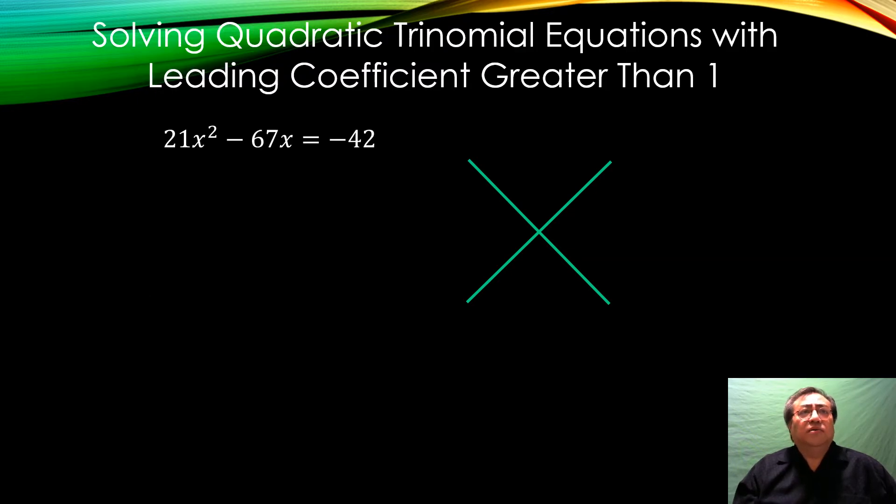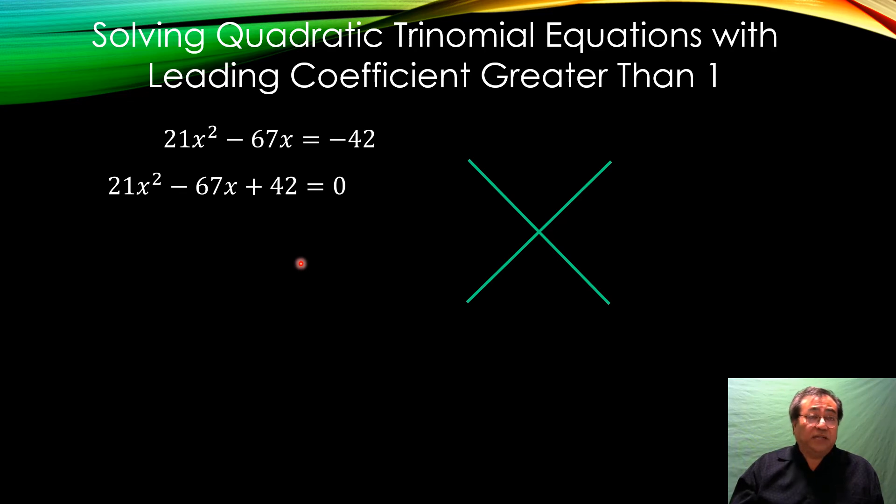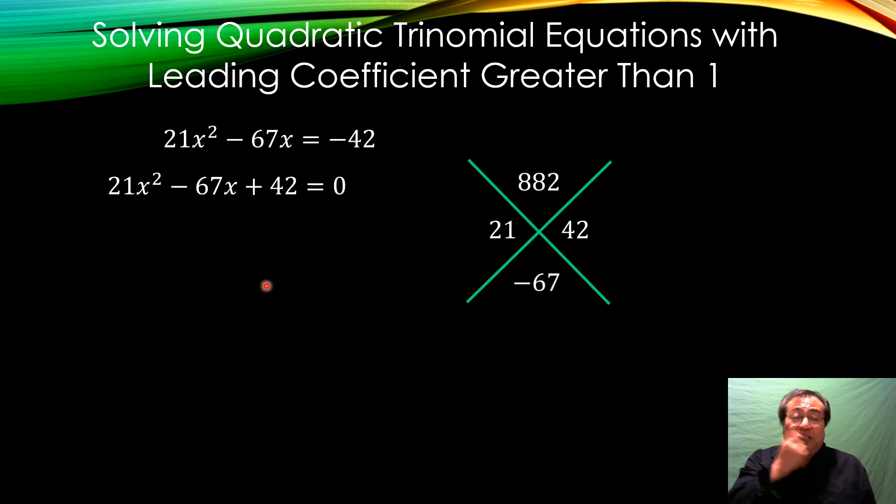Make sure you know how to bring everything to one side. This negative 42 has to move to the left, making it positive 42. Now we can start factoring. That means we look at 21 and 42 — bring 21 over, bring 42 over, and multiply the two numbers together to get 882. The middle term is negative 67. The obvious choice to check is 21 times 42, but instead of searching blindly for factors of 882, let's break down 21 and 42: 21 is 3×7 and 42 is 6×7.